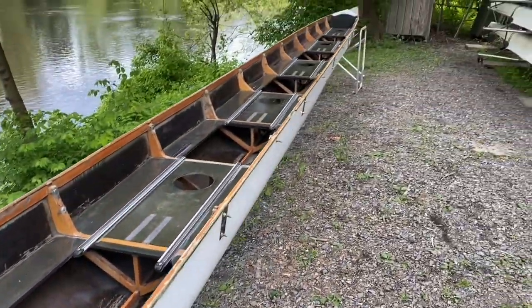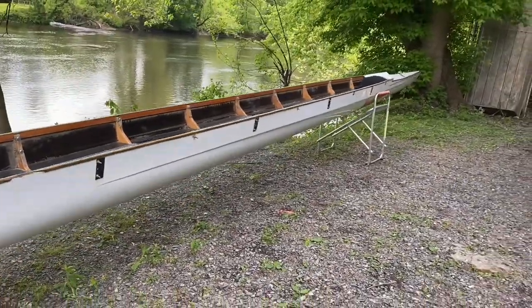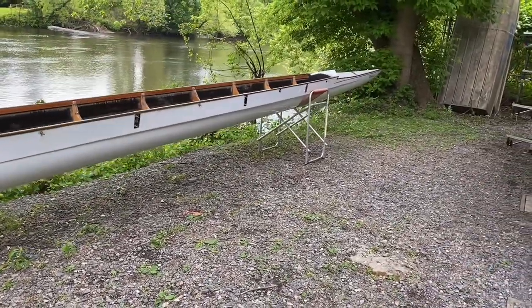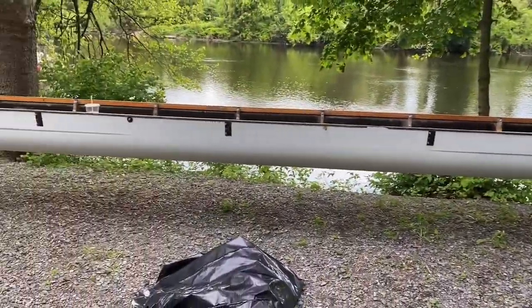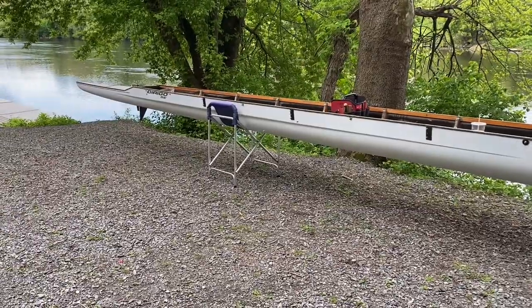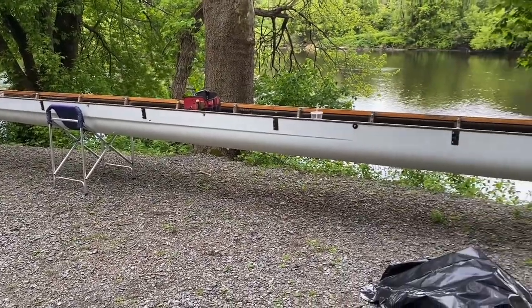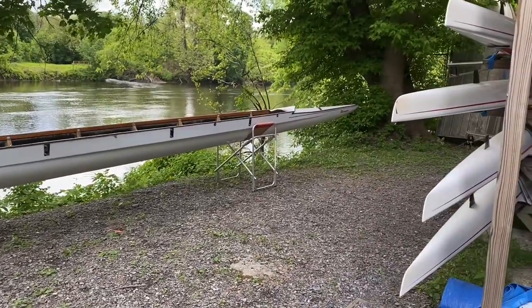I thought about perhaps cutting the boat into a workable section, but I don't want to dishonor the DeRigo, so I'm going to keep her at full length — which is going to be roughly 45 feet, damn near close to a quarter scale for a lot of medium clipper ships.